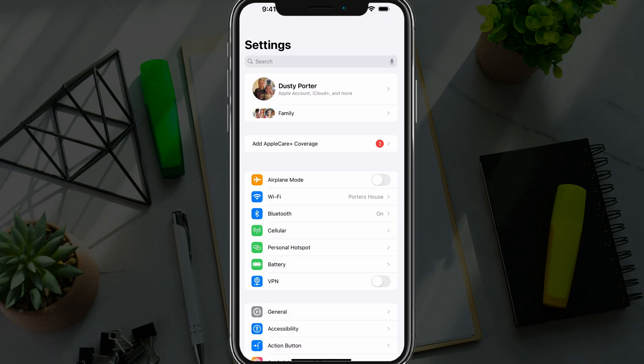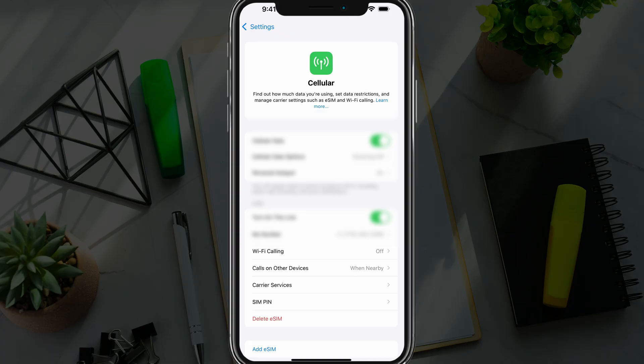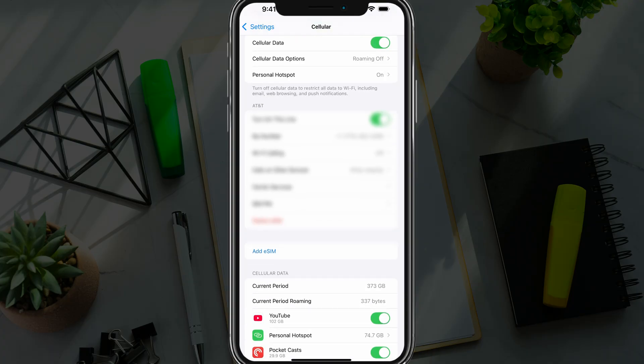Now go back to Settings. In the first section, you're going to see an option that says Cellular. Go ahead and tap into Cellular. Once under Cellular, you may need to scroll down just a bit to see the option that says Add eSIM. Go ahead and tap into Add eSIM.